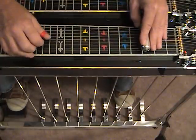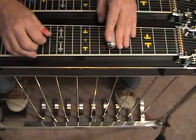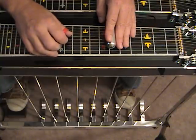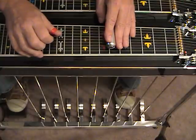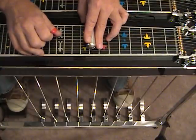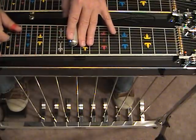Let's go from strings 3 and 4 at position 6 with the A pedal and F lever, then move up to position number 8 with the E lever, and then to the A and B pedal at position number 10.